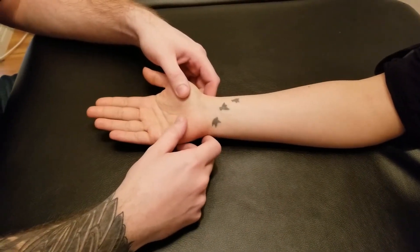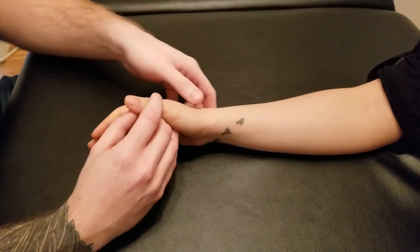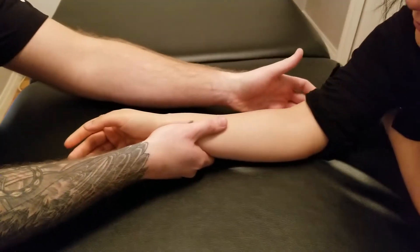That is going to be the active range of motion. Now we're going to bring her to that halfway point — I often refer to it as kind of that thumb-up or neutral position. I'm going to be taking my thumb and resting it all along the radius in this area.